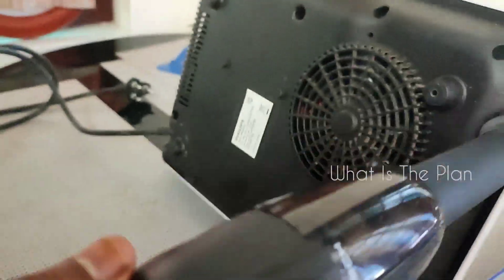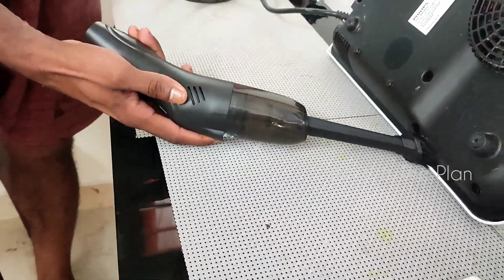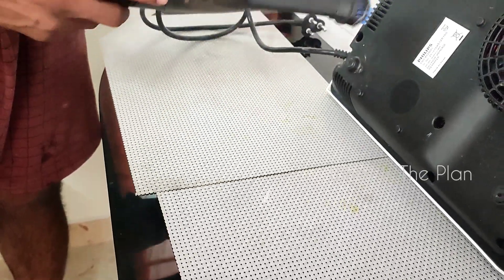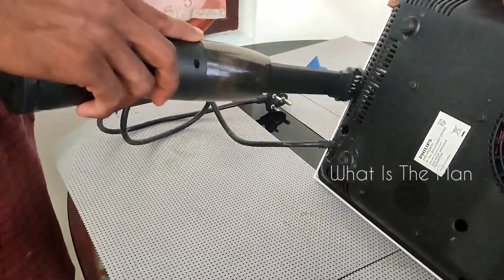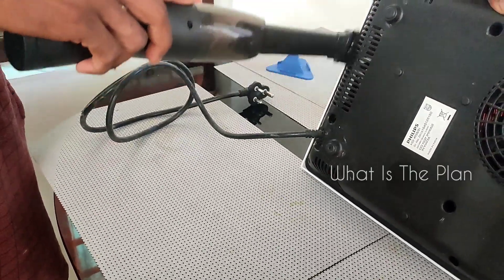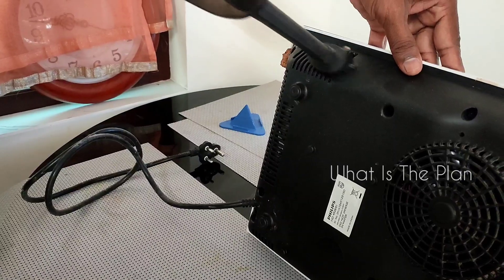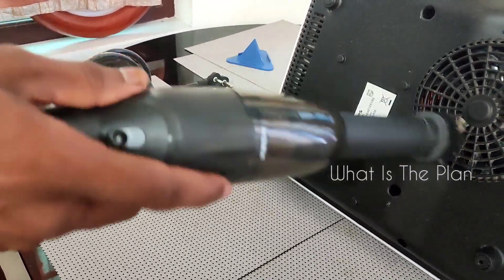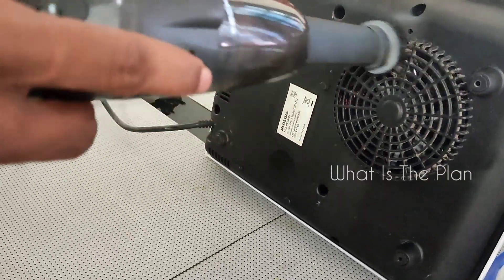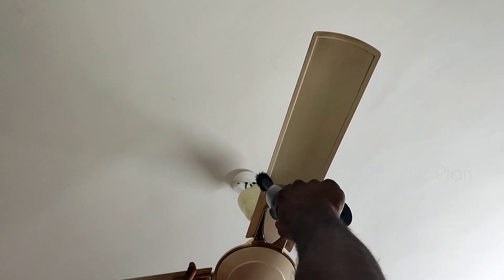Using this small vacuum cleaner, not only the induction cooker but also a television, computer, laptop, and mixer — you can very conveniently clean the dust from all of these. That is one of the most important benefits of this, just like a trimmer that we use.